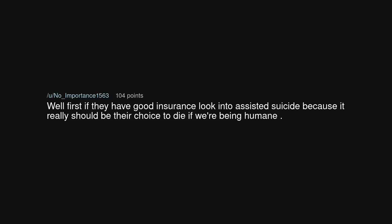Well, first, if they have good insurance, look into assisted suicide — because it really should be their choice to die, if we're being humane.